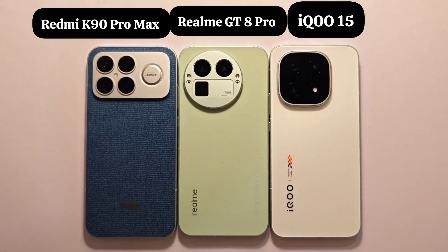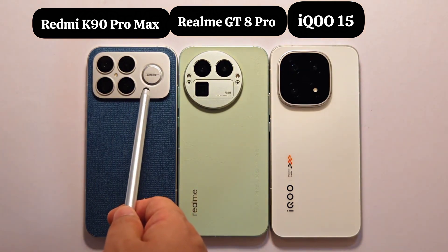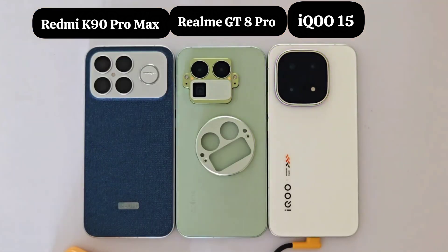These three devices are all doing something on the camera deck. The Redmi K90 Pro Max added a base unit on the camera deck, the Realme GT8 Pro has a replaceable mask, and the IQ S5 has a square breathing light. Did they all plan to do this together?